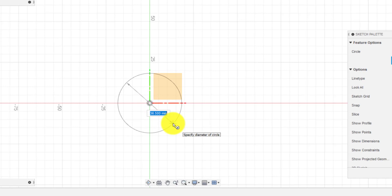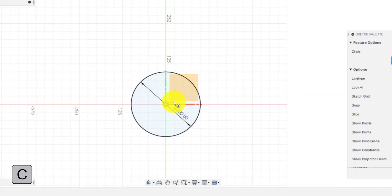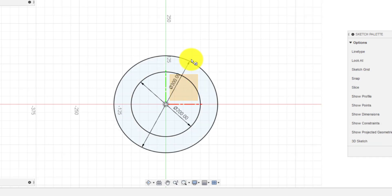I'm going to draw out a circle that's 200. Just going to zoom out. I'm going to do another circle from that same center point — that's 300. And we've got this shape here.